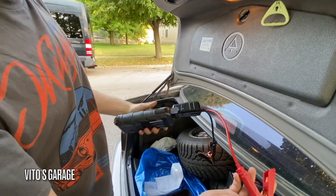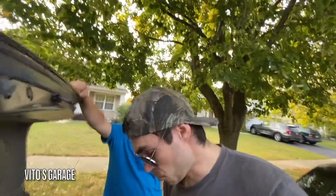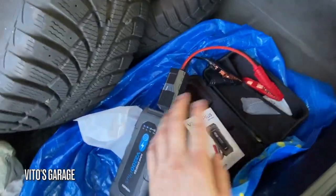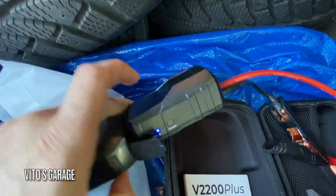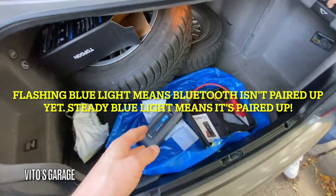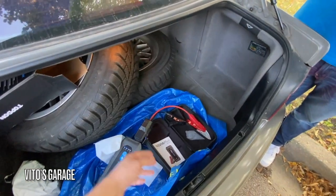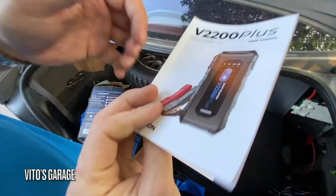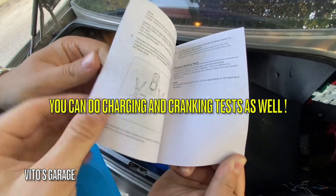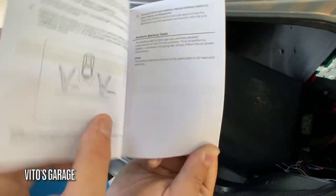Now we're going to add this device to the app. You need to have Bluetooth turned on on your phone, and this unit has Bluetooth as well — you can see it flashing. When you go to the app, you just pair the jumper device and then you can go ahead and do your testing. This manual is actually really important — I advise you to read it. It has all kinds of instructions on how to test the battery, and it also shows you how to download the app for battery testing.